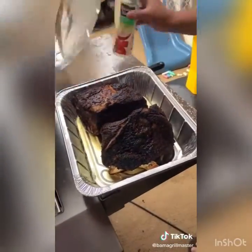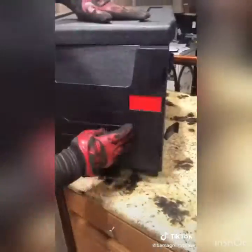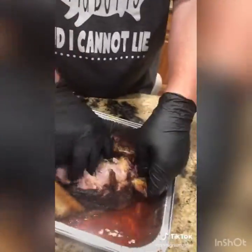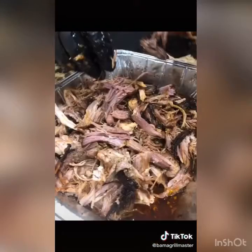Throw them in a pan, add some apple juice, wrap them back up, and back on the smoker until they hit an internal temperature of about 203 or until probe tender. Throw them in a cambro, let them rest for at least an hour or two — look at that clean bone pull on both of them. Then shred it up and mix that juice with it.